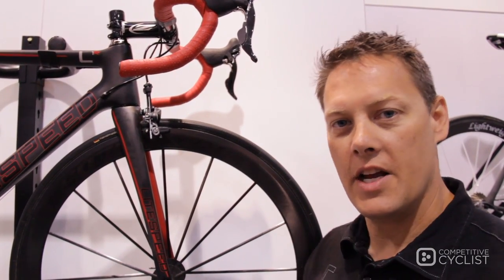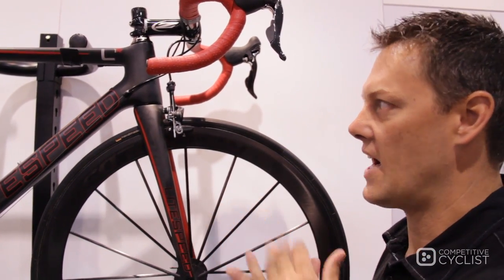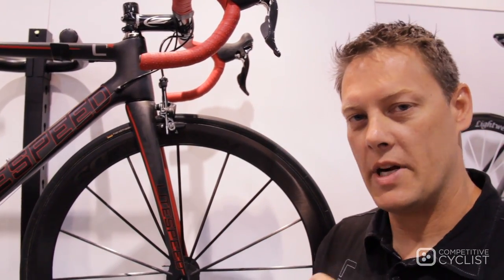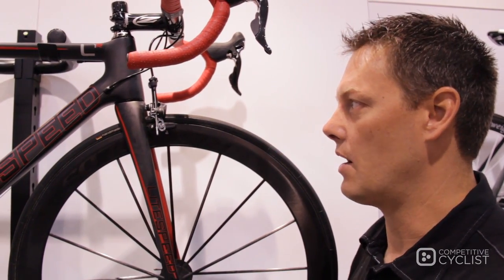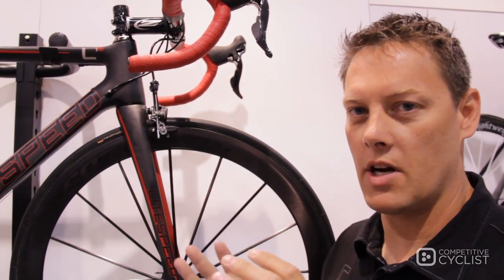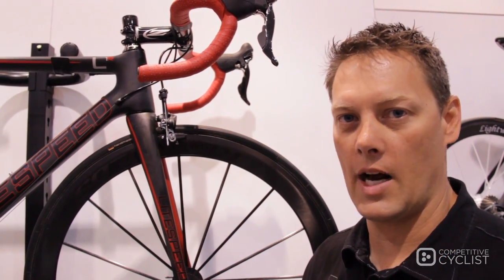Our latest entry is an all-rounder. Stiffness to weight ratio is the real key. The real design focus for this bike — as we assessed the entire market, we really respect and recognize that the Cervelo R Series owned that category. Every review, that was the go-to bike. So focusing on that R Series, we wanted to see how we could up the ante, change the design philosophy a little bit, see if we couldn't throw in some new technology.